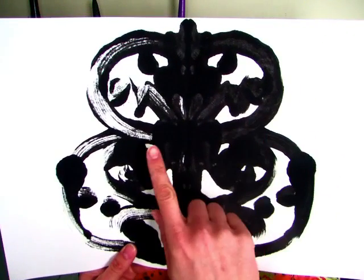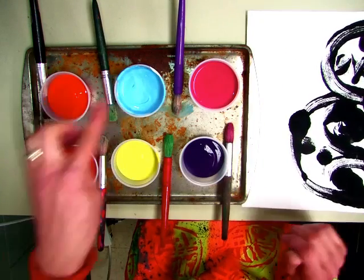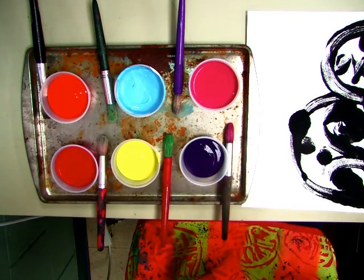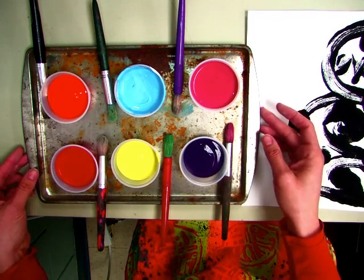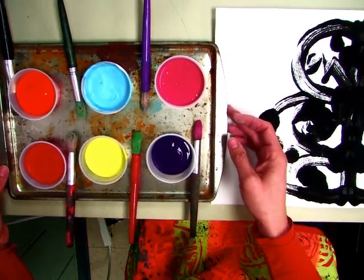You'll notice one side might be darker than the other. At your tables, for the four of you, you have six colors of paint, and there's a brush for each color. Now I want you to choose only up to three — I don't want you to use all the colors. It will look a lot better.